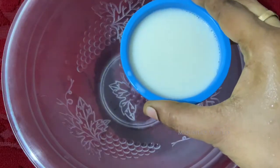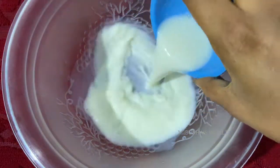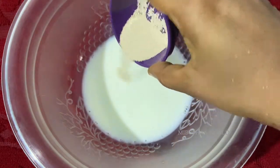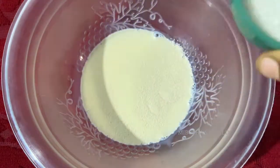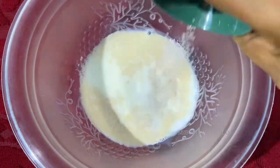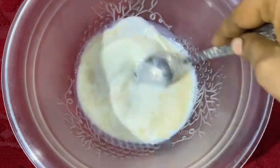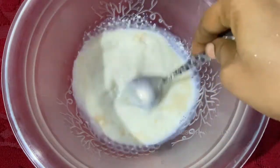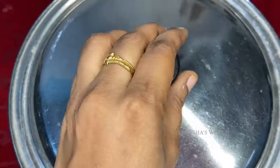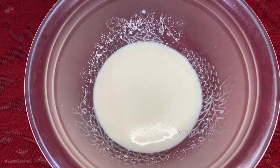First, you need to activate the yeast. Add 1 cup of warm water in a small bowl. Add 1 and a half teaspoon of yeast. Add 2 teaspoons of sugar. Mix it in for 10 minutes and let the yeast activate for 10 minutes.